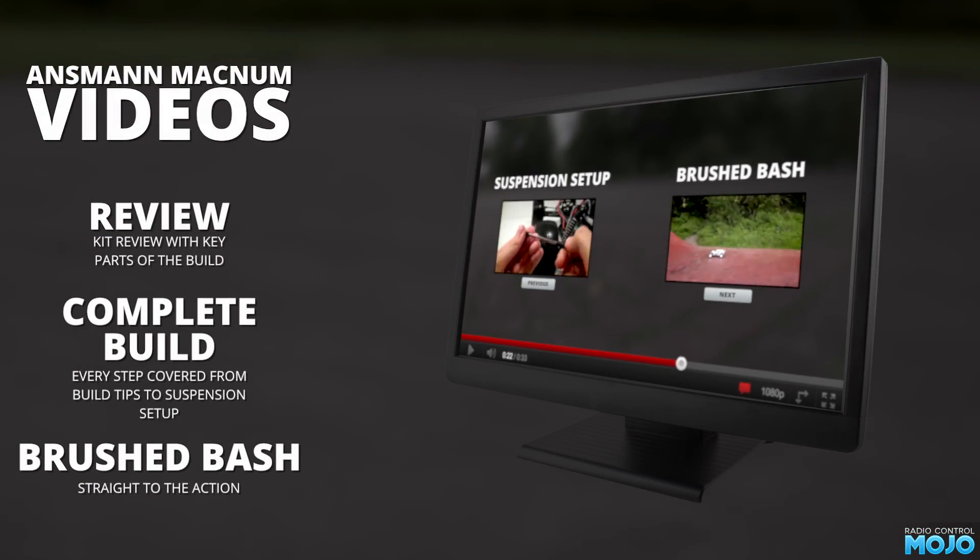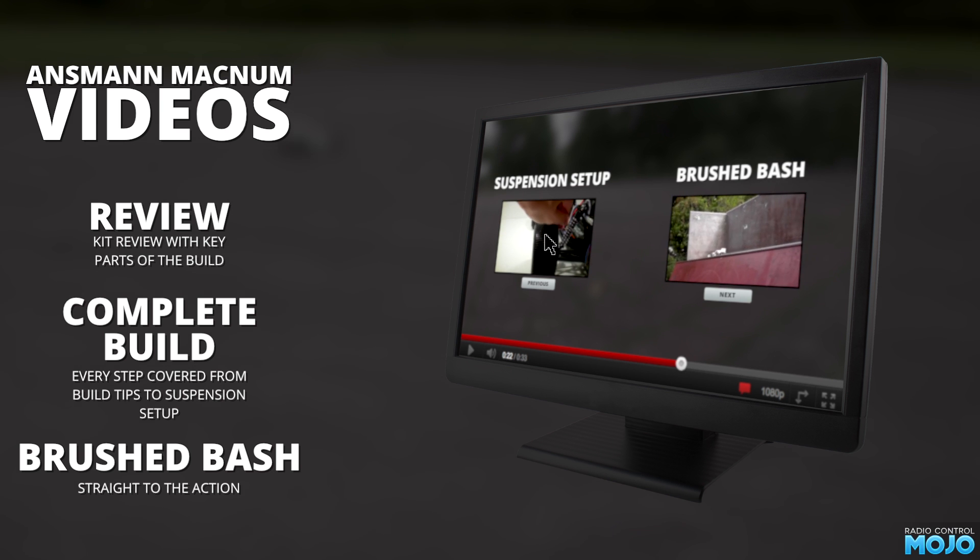Anyway, at the end of the videos there are two thumbnails. Click the one on the right to go straight to the next video, or the one on the left to the previous. If they don't work, you need to check the annotations are turned on, which is that little speech bubble to the bottom right - it should be red.